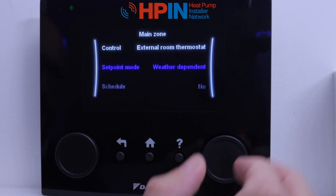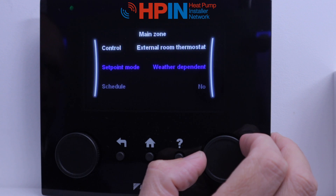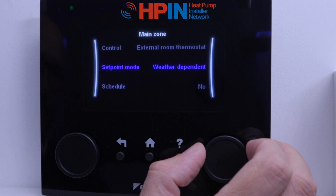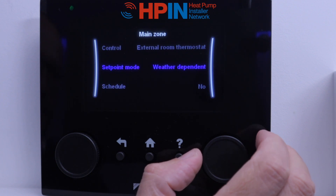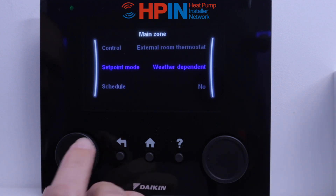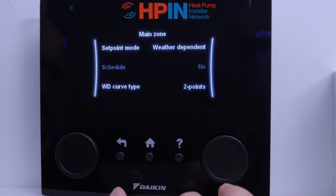Set point mode — we always want to leave this one on weather dependent. It's the most economical way to run our system. We can have it fixed, but weather dependent is going to change based on whether it's cold outside and needs more heat into the system, or whether it's quite warm outside and needs less. The most efficient way to run this is with a weather dependent set point mode.